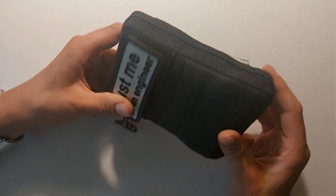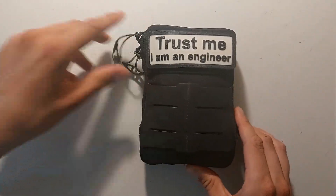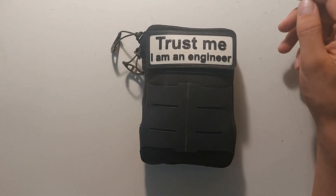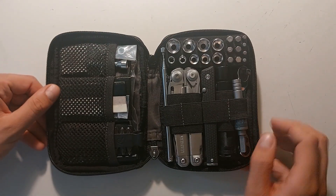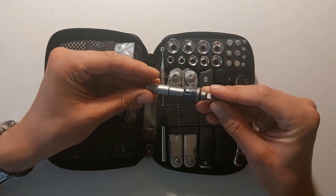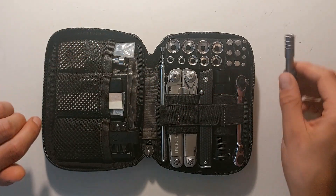You can still see it's really really packed and the stitching is actually holding up pretty well. I will try to keep this video short and give you an update on the things that I've changed. So first things first. I've actually bought the ratchet driver of Leatherman and therefore the bit driver extender lost kind of its function.